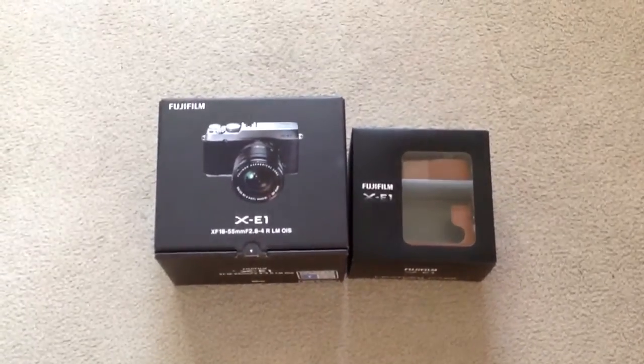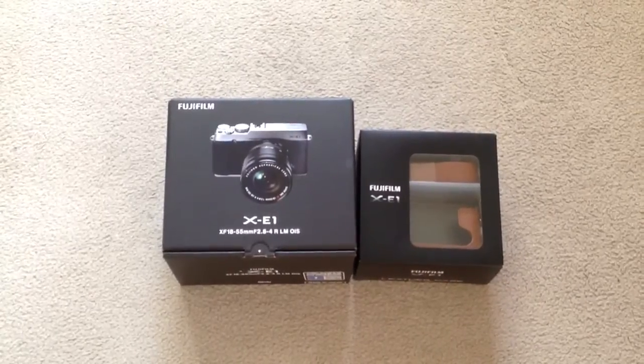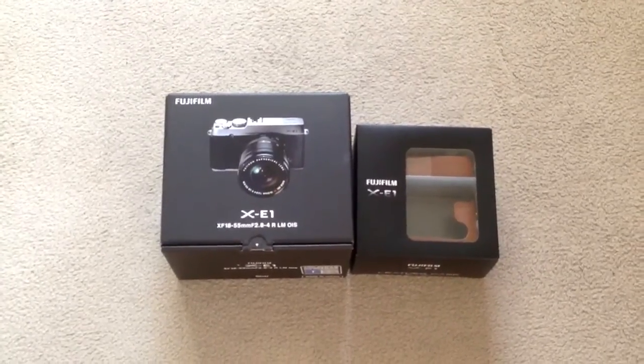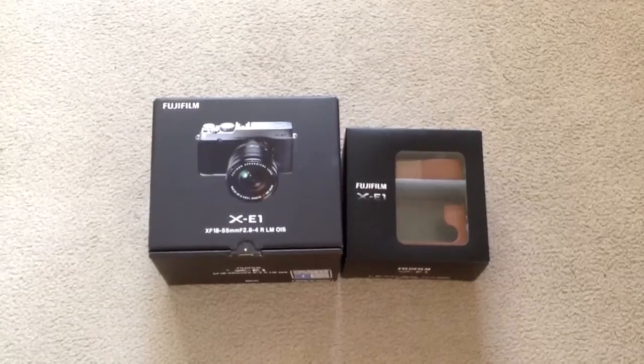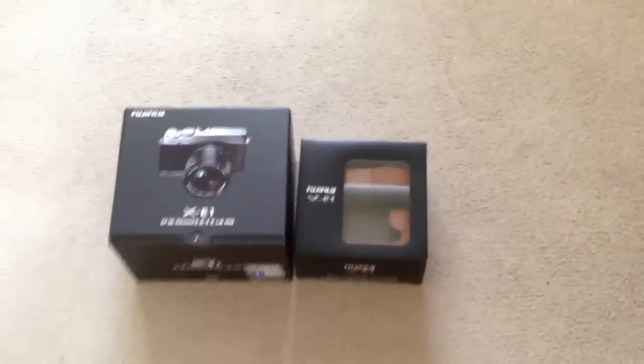Hi, this is the unboxing of the XC1 with the 18-55mm lens. I just got it today in Sydney, Australia on the 1st of December. It was scheduled to be released on the 14th of December.